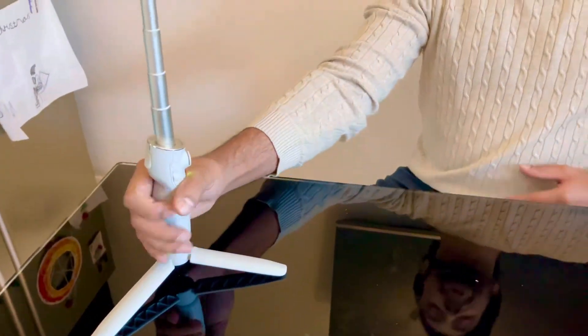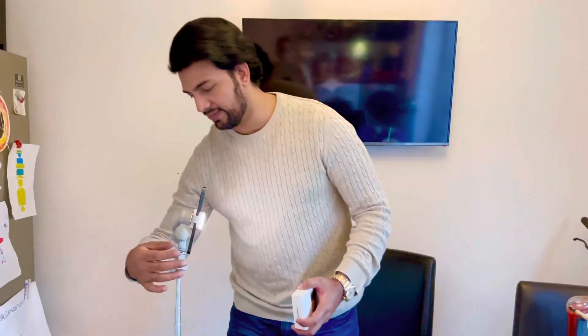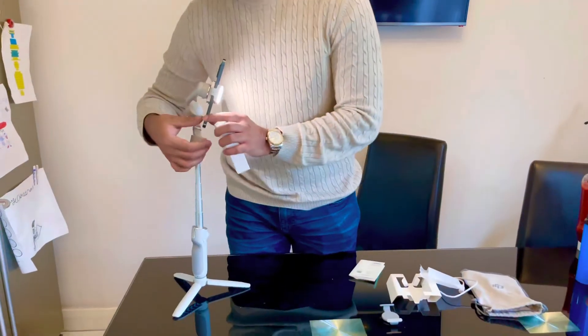Let's talk about the price. This basically cost me 42 pounds for this light clamp directly from the DJI website, and I paid an additional seven pounds for postage. All in all it cost me 49 quid, which isn't too bad. You've got this beautiful flashlight and it's something I really needed — it's convenient.